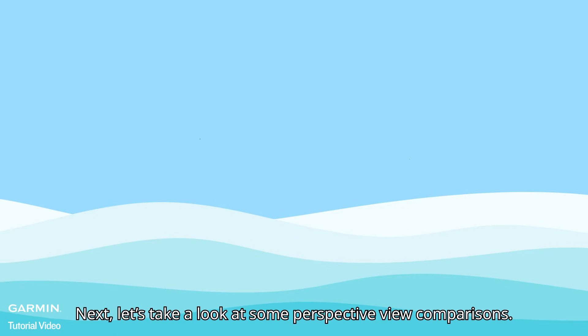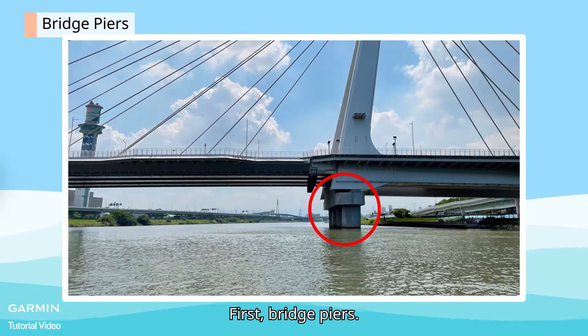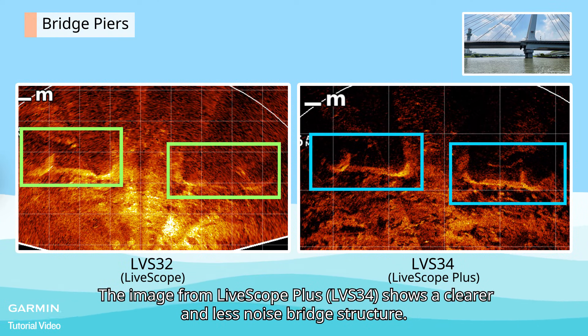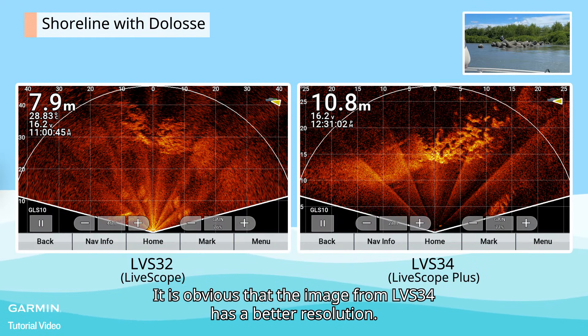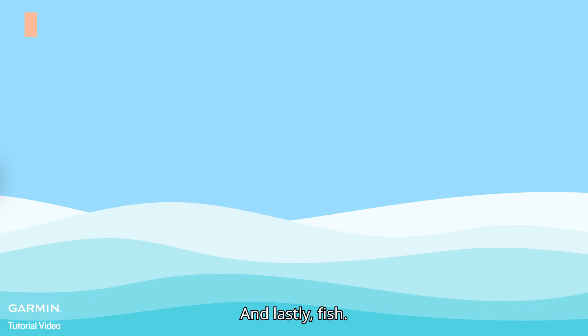Next, let's take a look at some perspective view comparisons. First, bridge piers — you can see the huge difference. The image from LiveScope Plus shows a clearer and less noisy bridge structure. Next, shoreline with Dolos — it is obvious that the image from LVS34 has a better resolution. The image is sharper and shows more details.